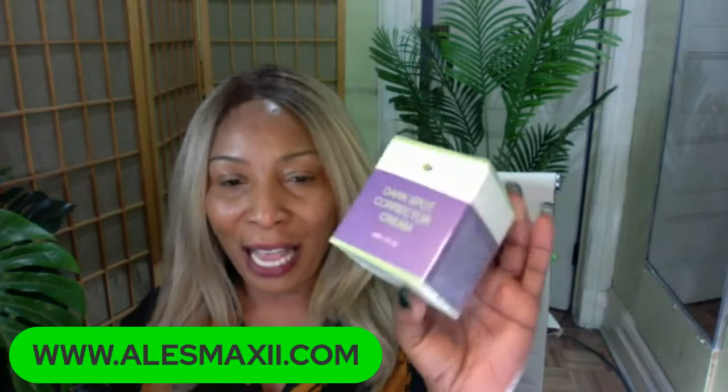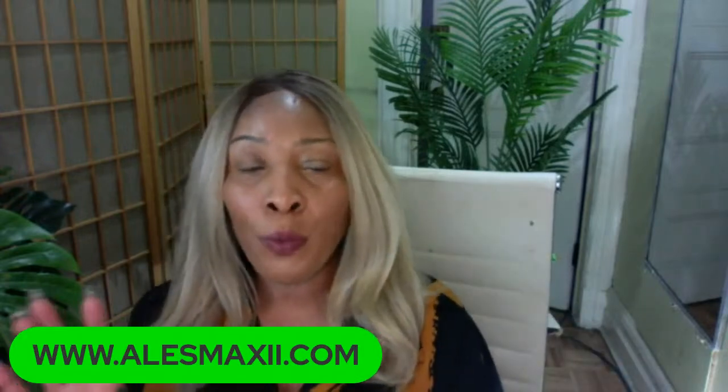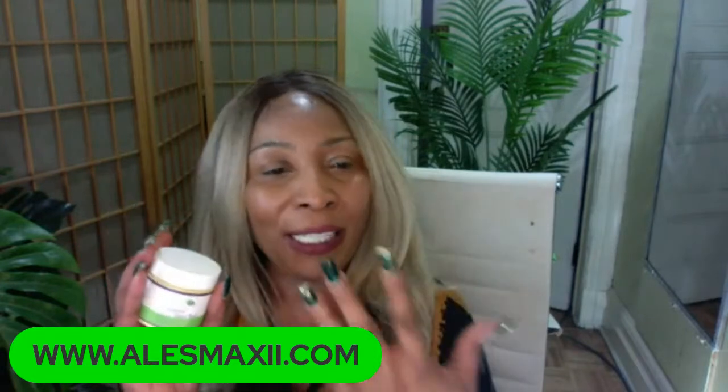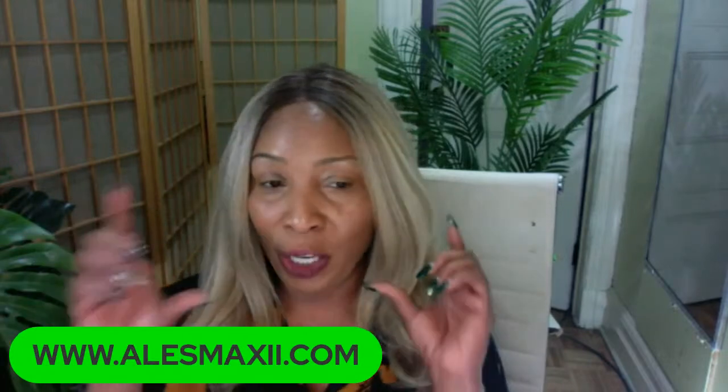Once you finish exfoliating the skin — remember two to three times a week, you don't have to exfoliate every day — here is a simple routine that can clear hyperpigmentation. You're going to need products that are rich in skin-brightening properties, such as vitamin C. On our website, alexmaxy.com, we have the dark spot corrector. This is fast-acting. If you have pigmentation on the skin, like acne scars and all different kinds of hyperpigmentation, you can use our dark spot corrector to clear it up really fast. We also have our turmeric line that is very effective at lightening and brightening hyperpigmentation on the skin.